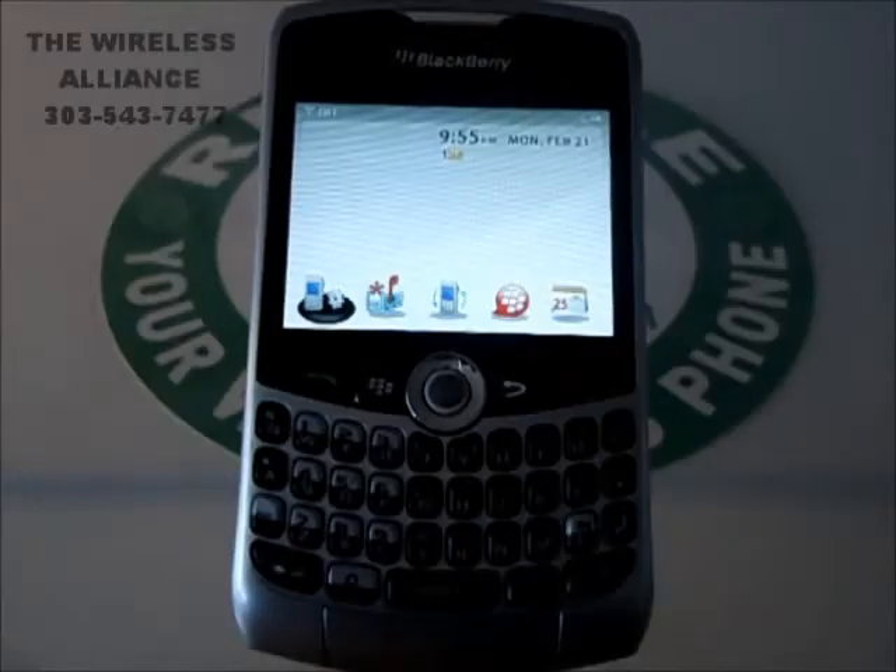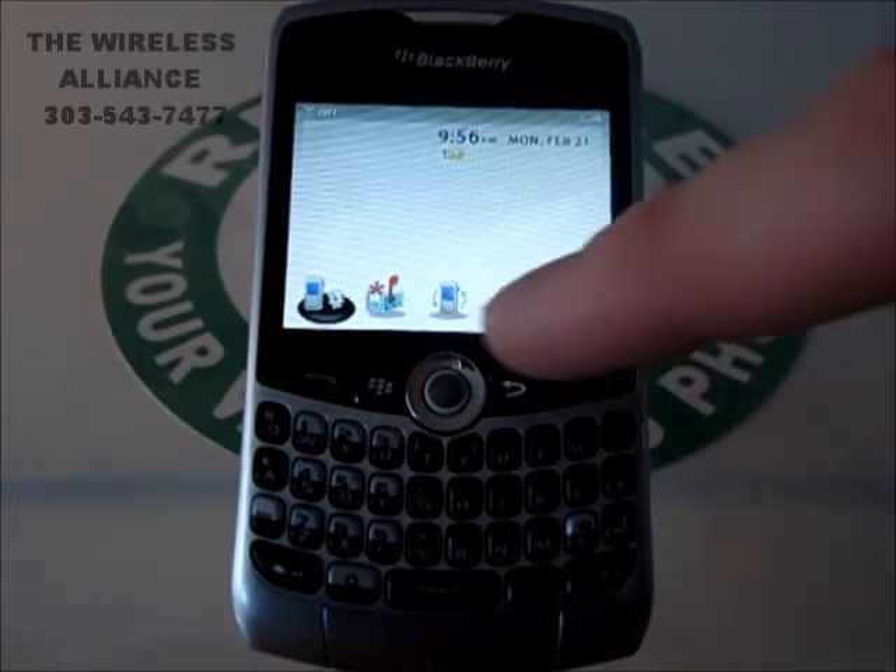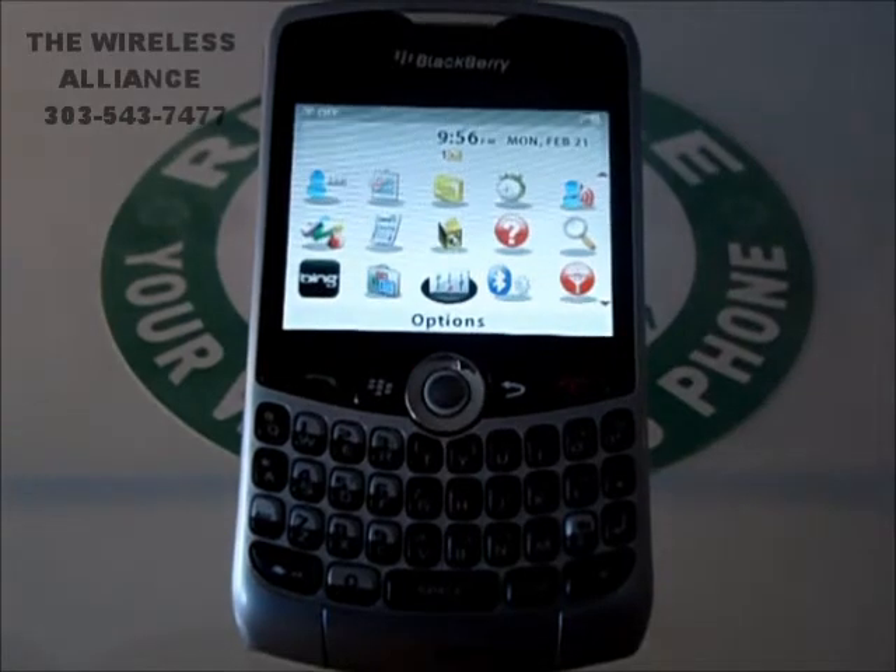Good afternoon. This is Andy with the Wireless Alliance. Today we're going to clear the BlackBerry 8330 Curve. To do that from the home screen, we're going to hit the BlackBerry menu button.